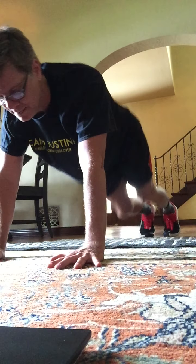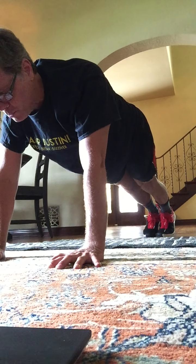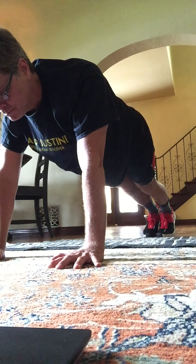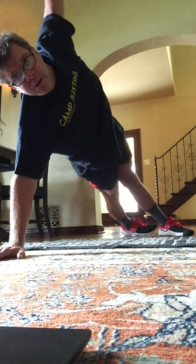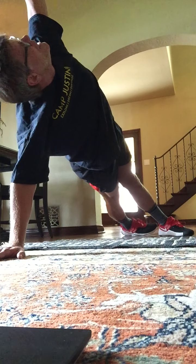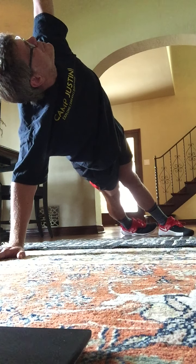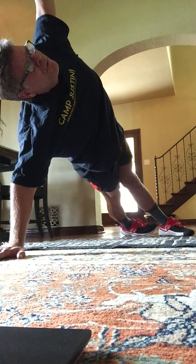Back to a center plank. Hold here. Long body. Soften those elbows. Moving to a half or a side plank. Hold here. Open up the top arm towards the sky. You can look up at those fingertips. You can look down at your hand.